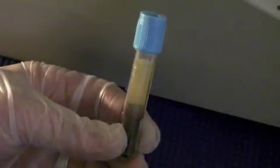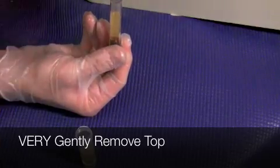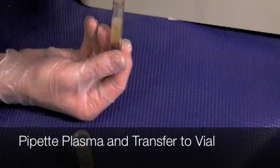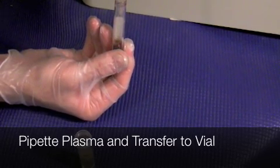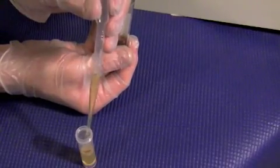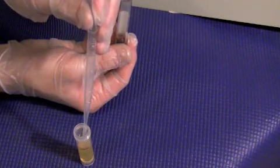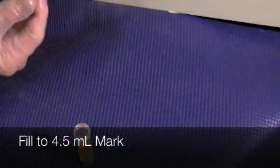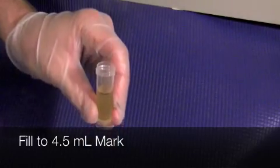This is the appearance of the vacutainer after the spin. We're going to very gently remove the top so as to not mix the red and white blood cells with the plasma. We're going to pipette off the plasma and transfer that to our transport vial, filling it up to the four and a half milliliter mark, and secure the top.